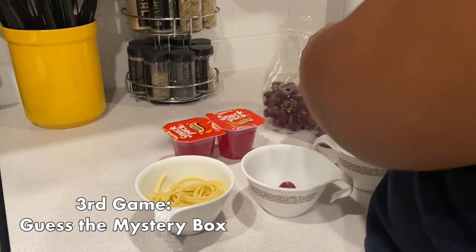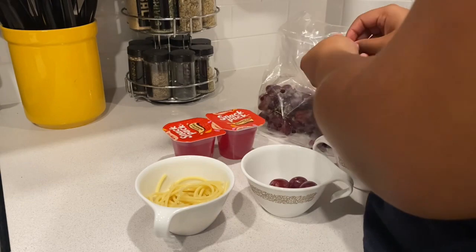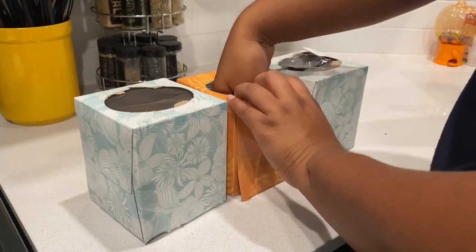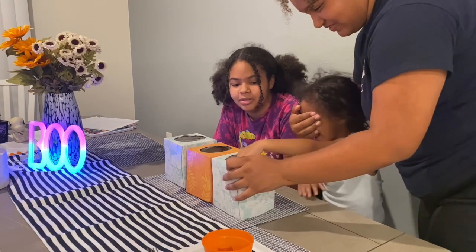The next game was personally one of my favorites: guess the mystery box. I put grapes, jello, and spaghetti inside, but you can do whatever you want. I cut the bottoms off tissue boxes and put them on top, and the players had to guess with their eyes closed by sticking their hands in. This was super fun.